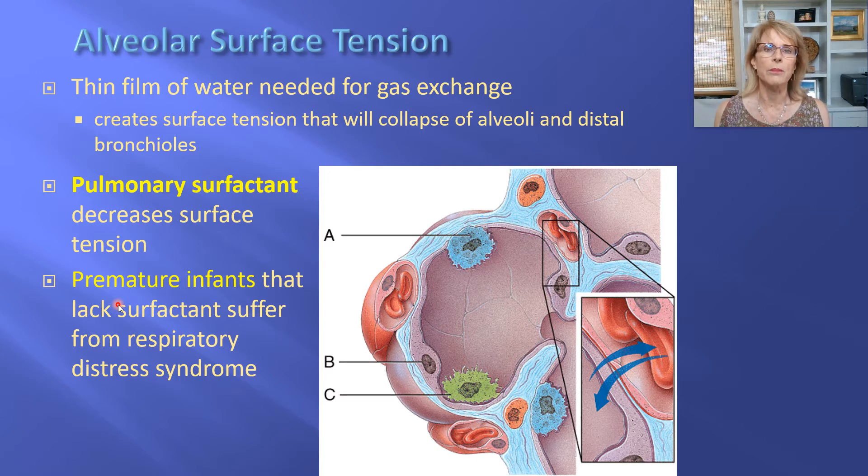Another way this is relevant: you may have known someone who had a child born before a full pregnancy was accomplished — we call those premature infants. One of the problems premature infants have is that their lungs are not fully developed. Specifically, the type 2 alveolar cells haven't started making pulmonary surfactant yet. They don't start making it until a few weeks before birth. So when children are born very prematurely — before those type 2 alveolar cells have begun making pulmonary surfactant — they will have a tremendous amount of trouble breathing.